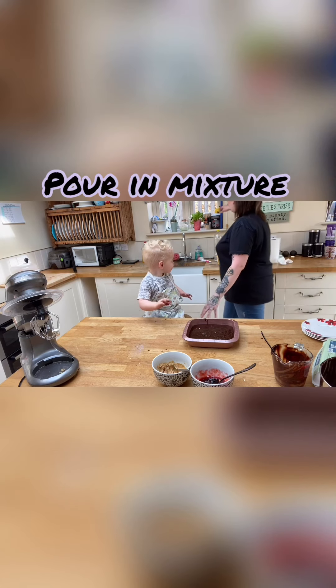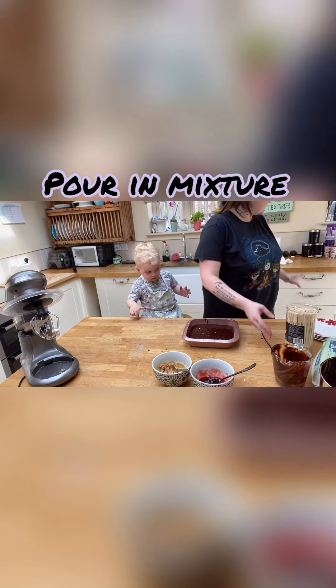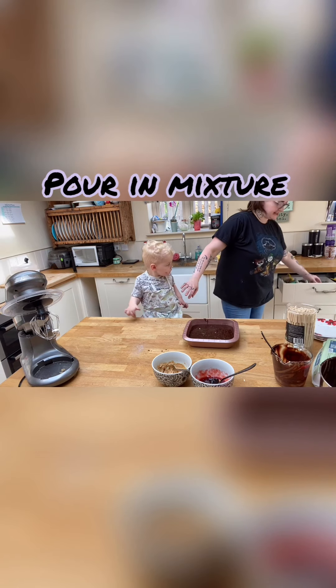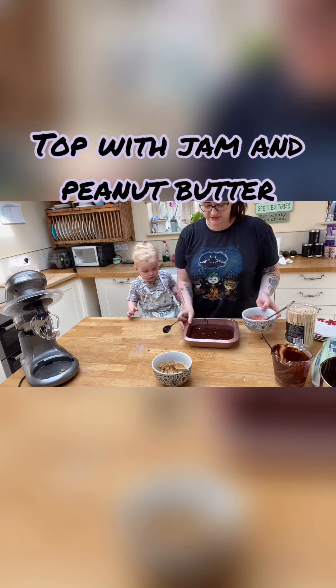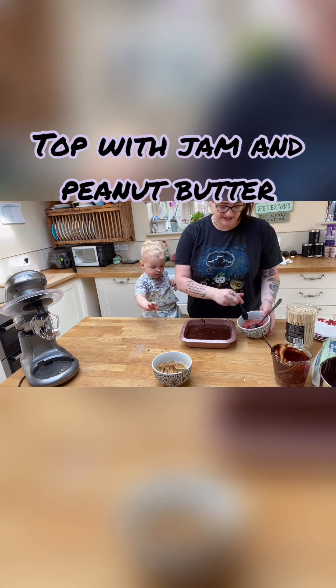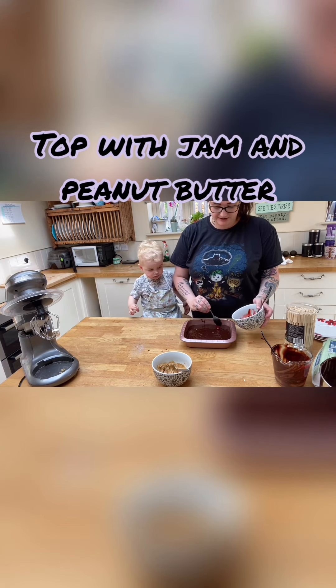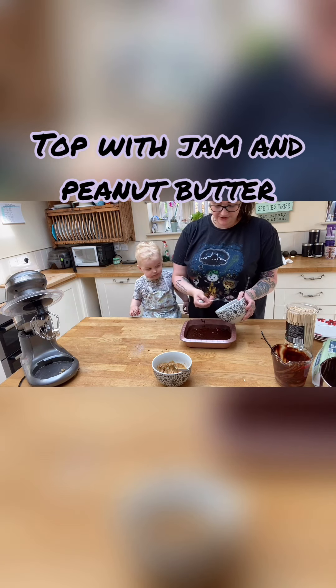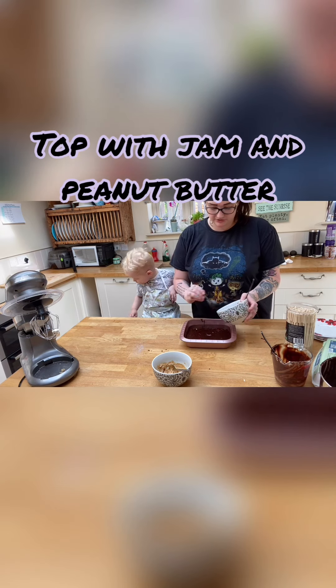The raw egg is quite bad for them — it can give them salmonella poisoning — so if I have to be a mean mom and say no and take it away, I will. Then once you've got it in your pan, smooth it down to make it even, and add little dollops of your jam here and there.